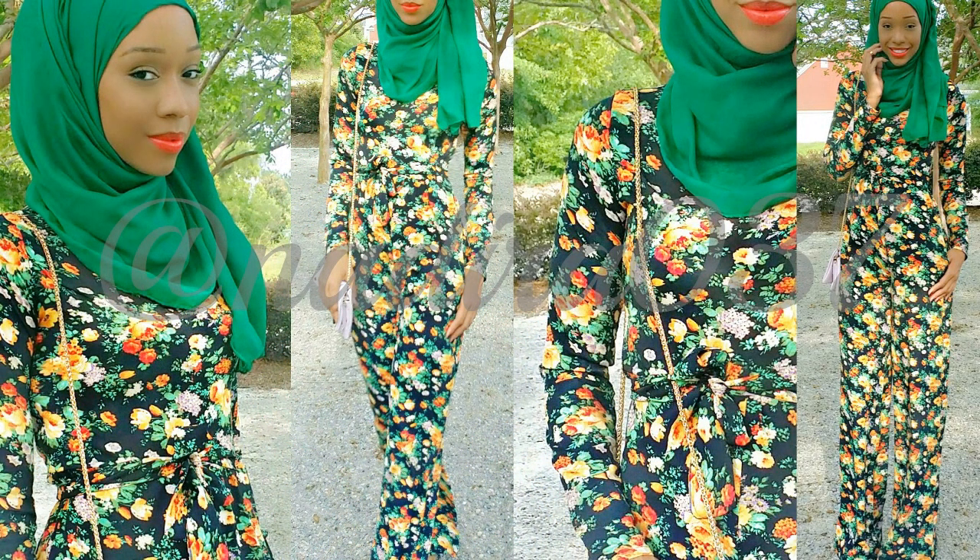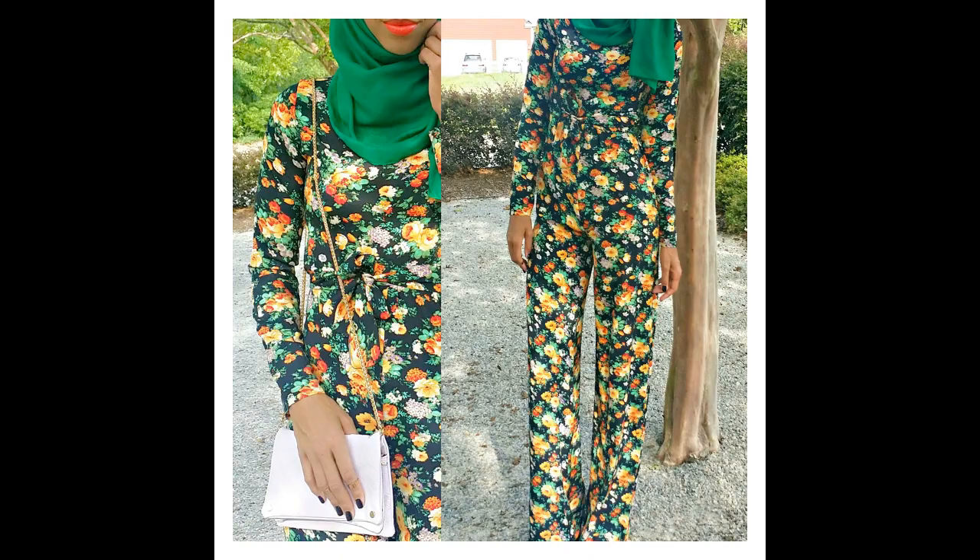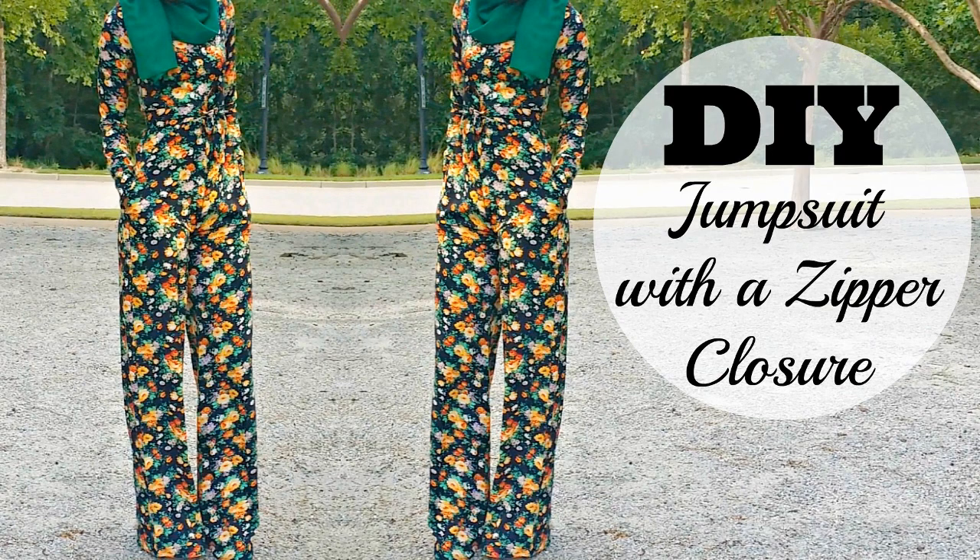Hey guys, I'm so excited because I'm finally doing this collaboration project with Fashionista Nadira and we decided to do a DIY on how to make these really cute jumpsuits. Right now on the screen I'm going to show you one of the jumpsuits she made — a really cute jumpsuit with a green floral print fabric. I'll leave a link to her channel in the description bar, so make sure you check out her channel and her other social networks.